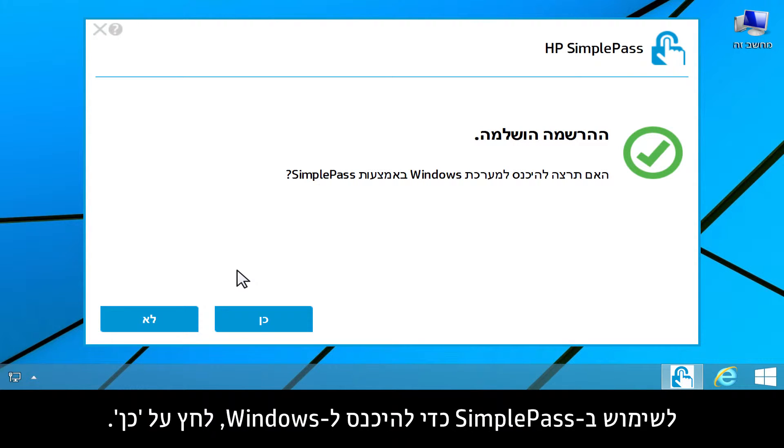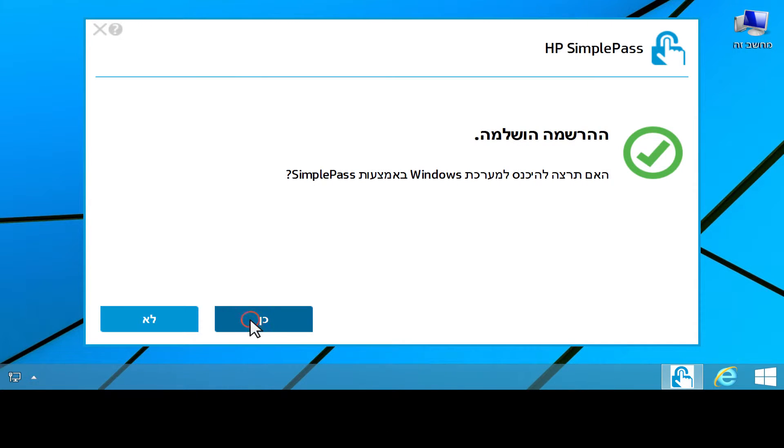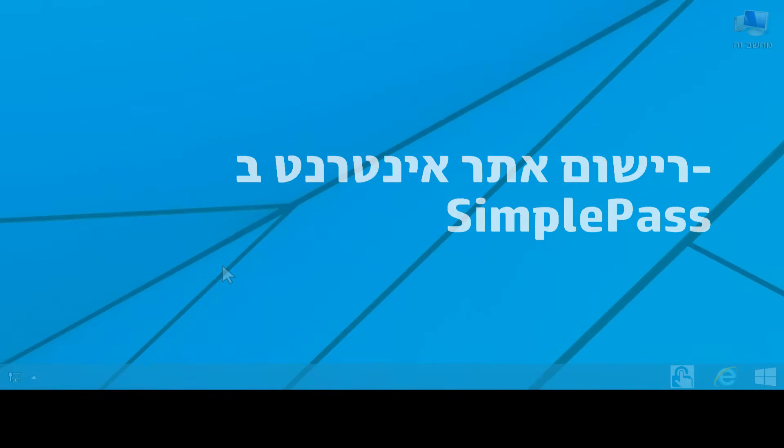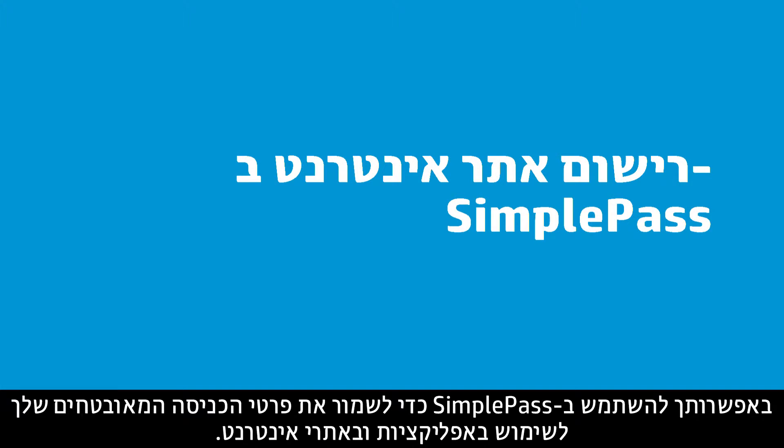To use SimplePass to log on to Windows, click Yes. Click Done. You can use SimplePass to save your secure login information for applications and websites.